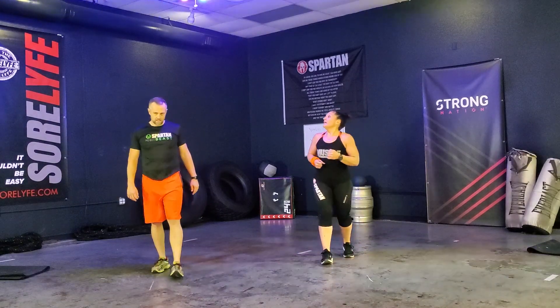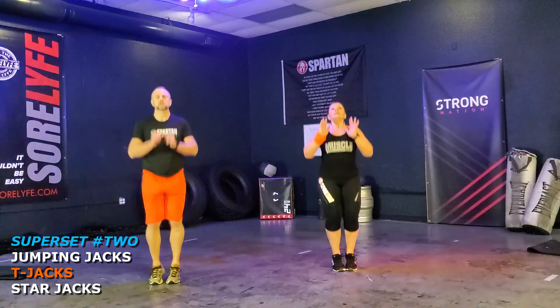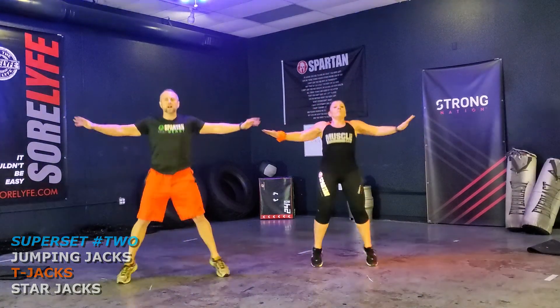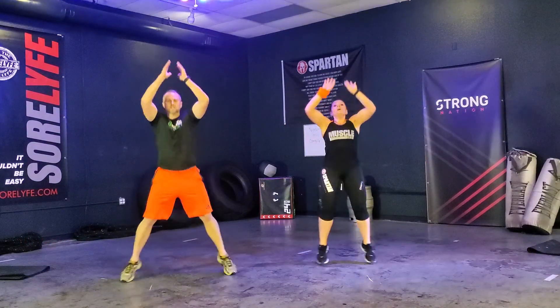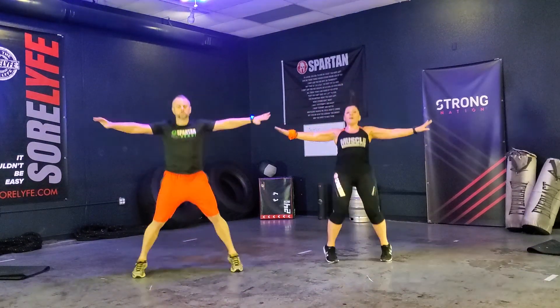Keep that movement going. T-jacks, T-jacks, round three — one of my favorites. Ready? And go. One, two, three, four, five — push that air. Six — get that movement. Seven — move those arms. Nine, ten, eleven, twelve. Very good.